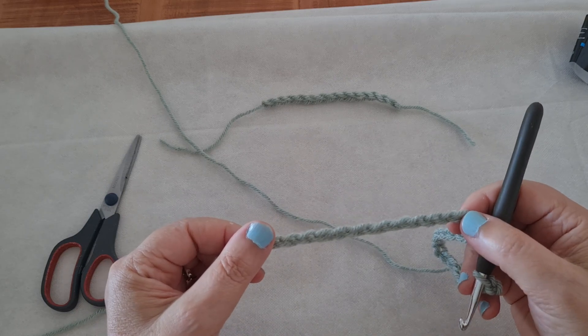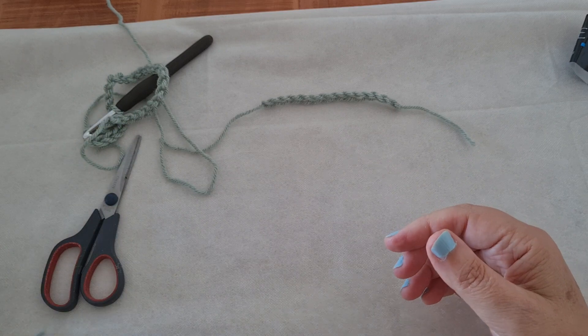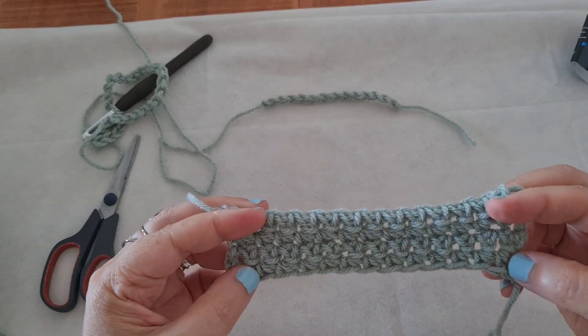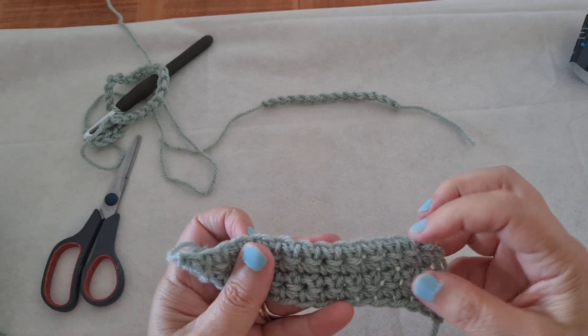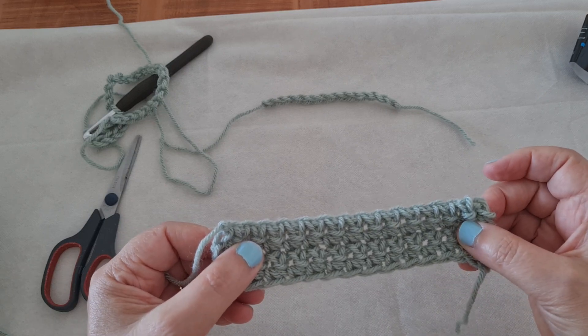I'll see you in the next part where we are going to learn how to make the single crochet stitch. This is the first stitch — it's the smallest stitch — and we'll talk about it in the next part of this workshop.